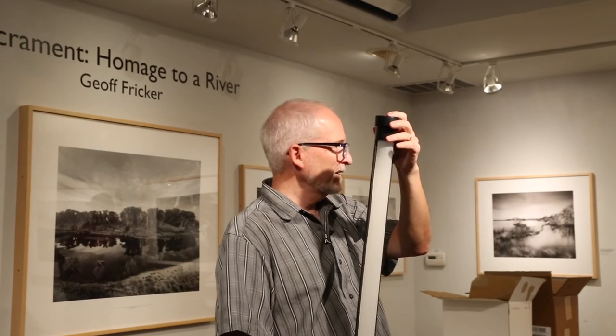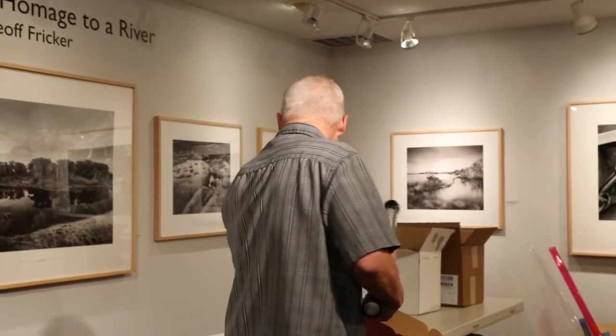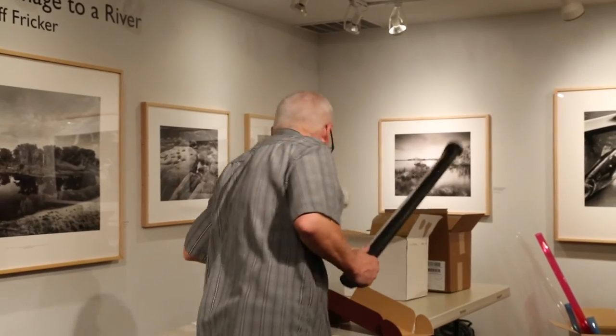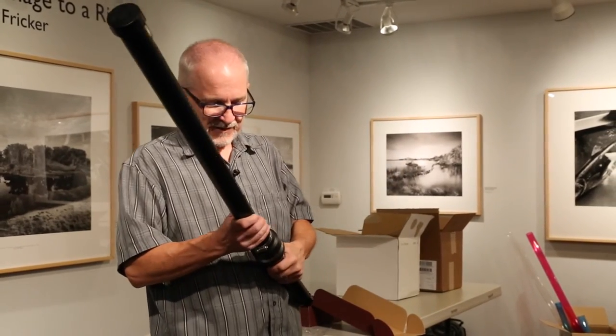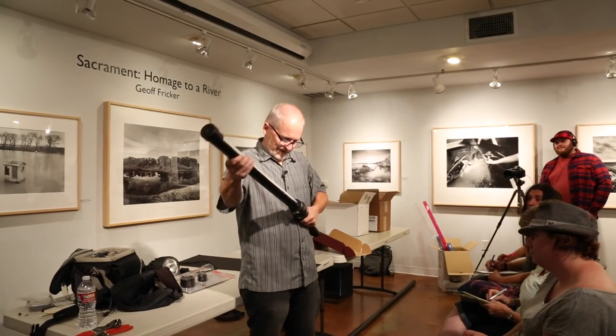I also bought this dollar-fifty inch-and-a-half cap. It has aluminum foil in it as well to reflect the light back down. Then you take the ice light and just pop this little guy in here.